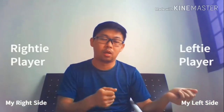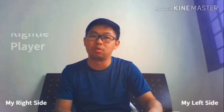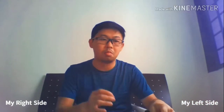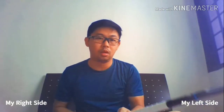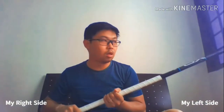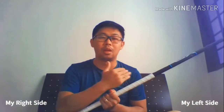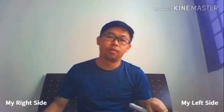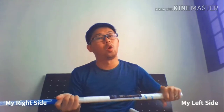You can see from the picture above — I'm just going to indicate how it looks like when a lefty holds it and how it looks like when a righty holds it. In simple terms: a lefty stick or lefty player is when you see the stick leaning towards the left side, and a righty stick is when the stick is leaning on the right side.